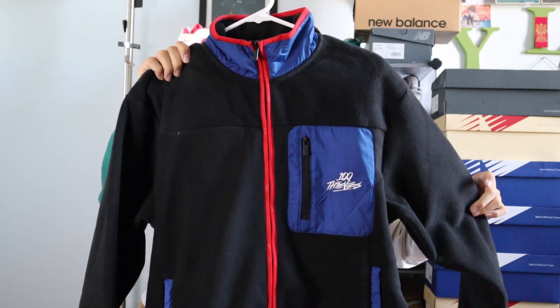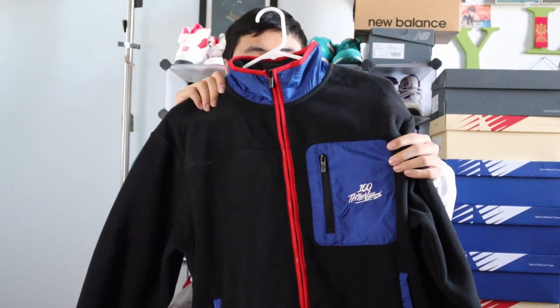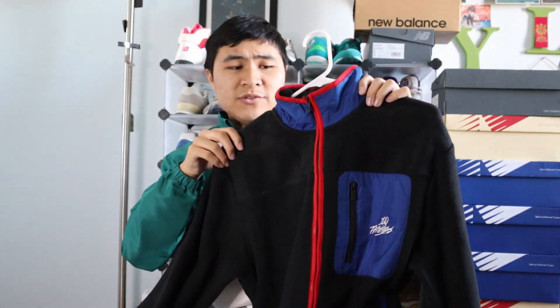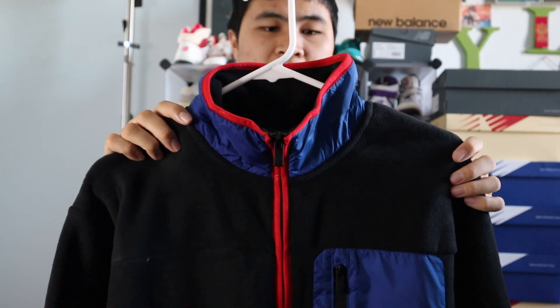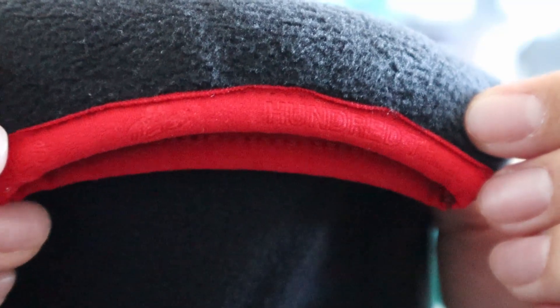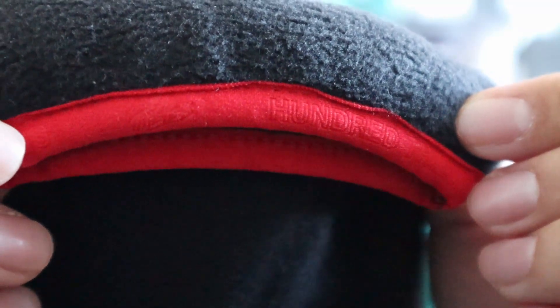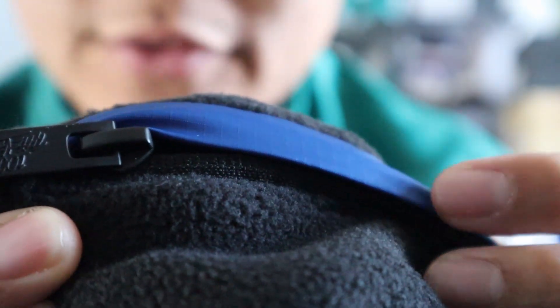This is the Polar Fleece jacket in the black, red, and blue colorway. As you can tell, it's mostly made out of black fleece. At the left chest, you get a blue nylon pocket with the 100 Thieves logo embroidered in white. All the zippers feature 100 Thieves branding — they're YKK zippers, which is really nice. You get cuffing at the bottom in red as well as at the wrist, and the top neck area is made out of blue nylon with that red ribbing. The back is completely plain. One of the coolest details is the small, subtle branding on the red ribbing and on the cuffs. The pockets feature YKK zippers that are 100 Thieves branded and also have blue nylon covers.